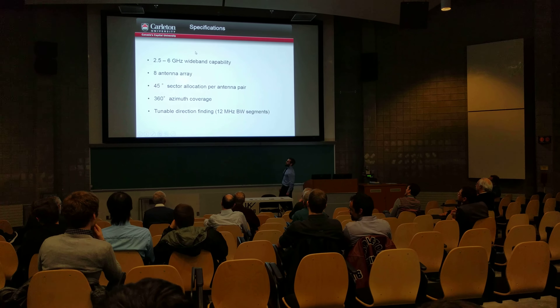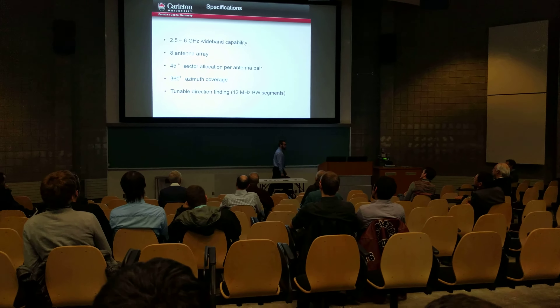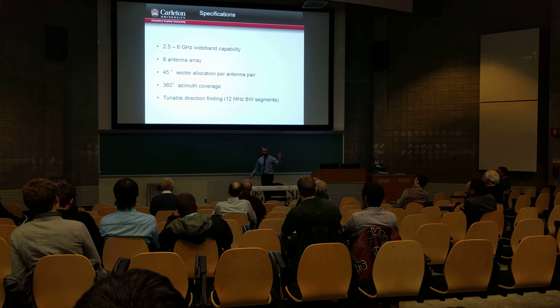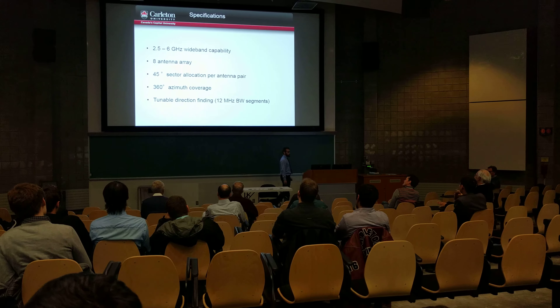Here are our specs for the system. We want to hit 2.5 to 6 GHz — this is an extremely wide band operation. We want to have eight antennas, and for two antennas we want 45 degrees. That means we can search within a full circle, and we have eight antennas to do this in 45-degree segments.